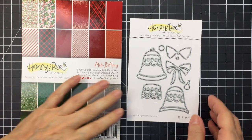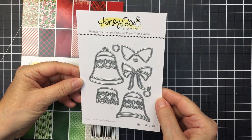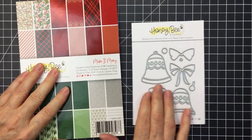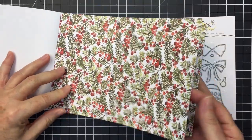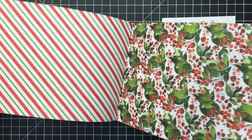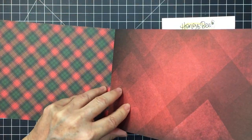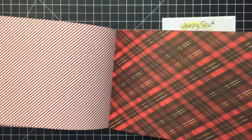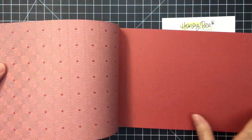Hey everyone, it's Mari for Honey Bee Stamps. I'm going to be working with a gorgeous Layering Holiday Bells die set today and I'm also going to be using the Make It Merry paper pad. This is an 8x6 paper pad. The patterns in this pad are so gorgeous — all these different papers that are definitely Christmas holiday themed, but you could definitely use many of these papers all throughout the year.